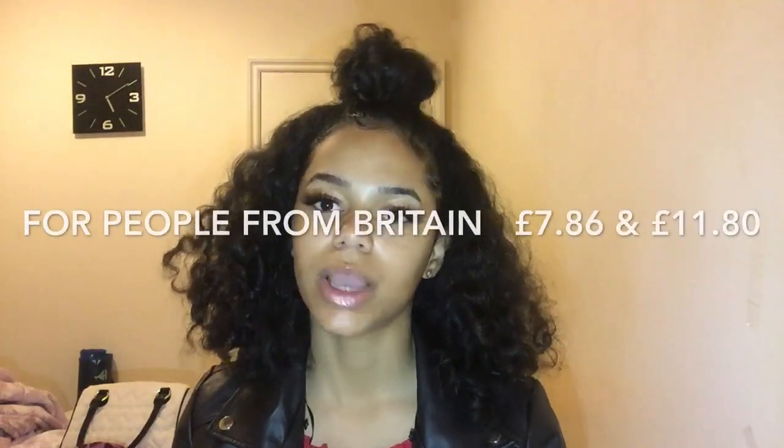Here are some more boxes of the eyelashes in different styles — this is one style, this is another. The gold ones are my deluxe mink eyelashes and these ones are my regular mink eyelashes. If you're from America, the regular lashes in all styles are $9.99 and the deluxe ones are $14.99.